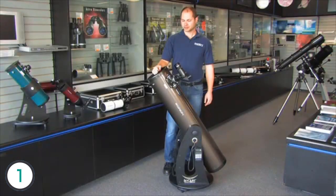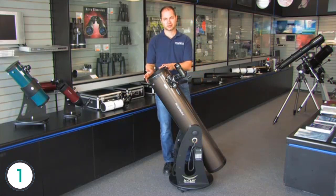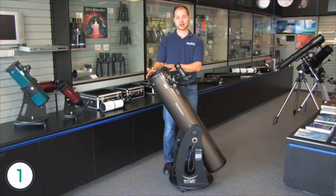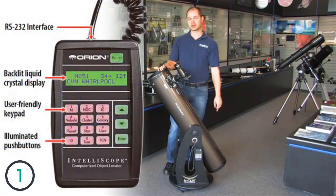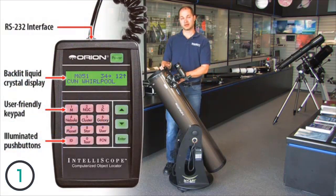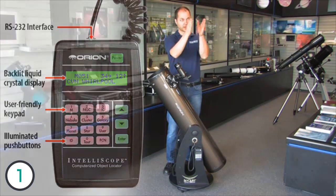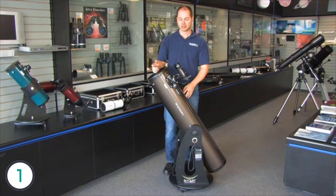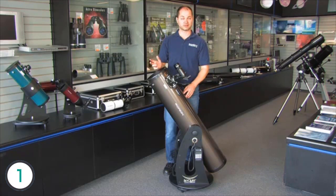Hi everyone, I'm Ken from Orion Telescopes, and this is the SkyQuest 8-inch Dobsonian. It's an 8-inch reflector on a Dobsonian base, and 8 inches is large enough to get into a lot of deep-sky objects as well as the moon and planets — nebulae, galaxies, and star clusters are all within range. Now, it's not an average DOB in that it comes with a computer system built onto the base. You punch in what you want to see, and it tells you where to go — it's still manual, but it gives you directions, an arrow, and how far to go to find, center, and follow an object. It comes with 2 eyepieces — a 25 and a 10-millimeter Plössl — and a 9-by-50 finder scope, big enough to see a lot of the fainter objects.